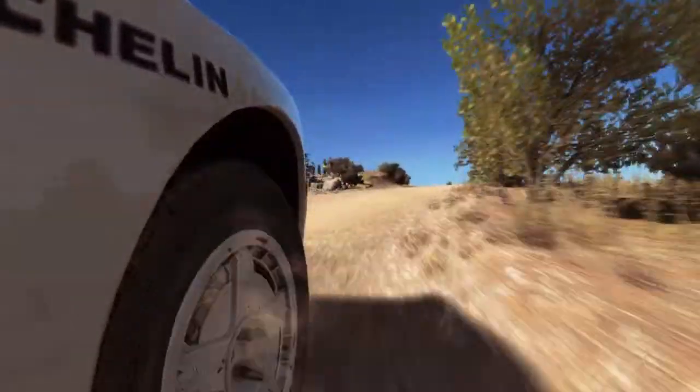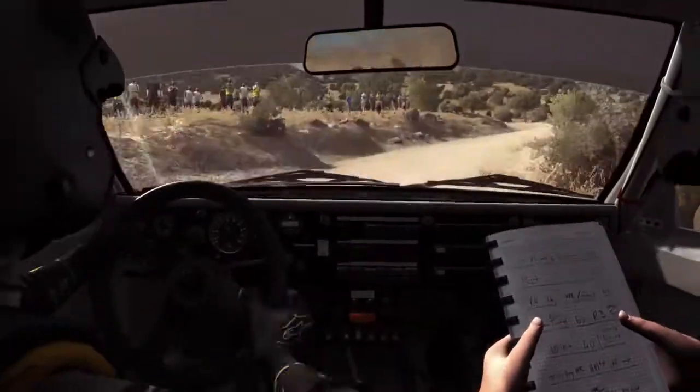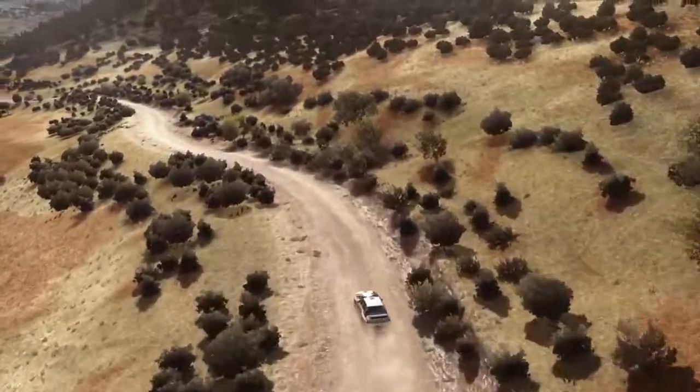And right 3, half long, 80. Over 60. Left 5, long, over crest.